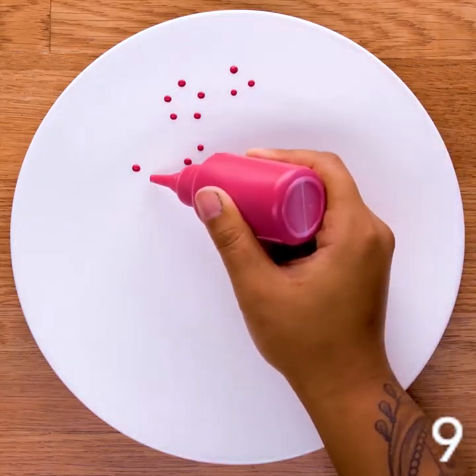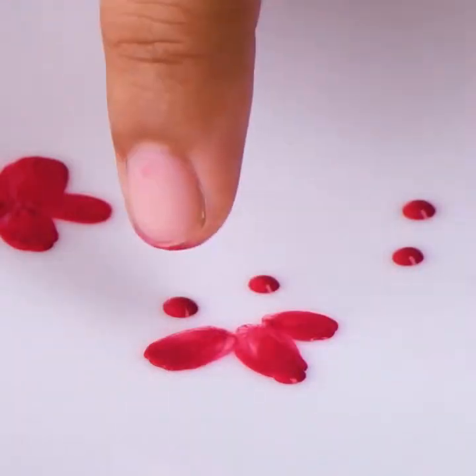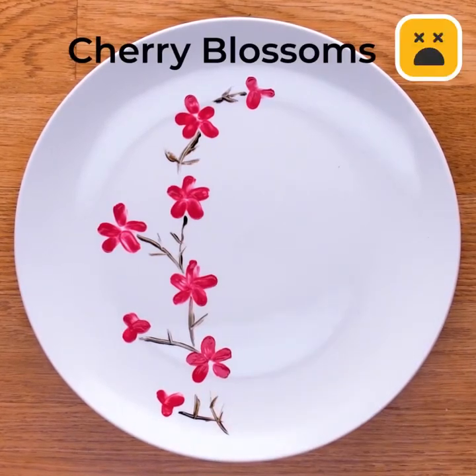The simplest, yet the most beautiful. Creating small cute flowers. The perfect cherry blossom.